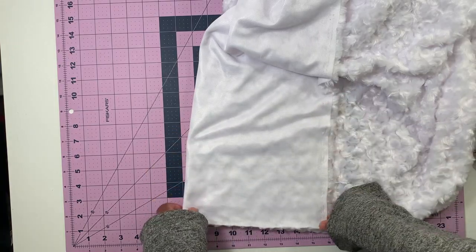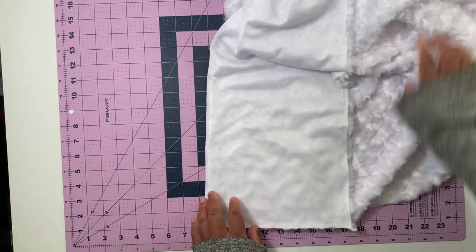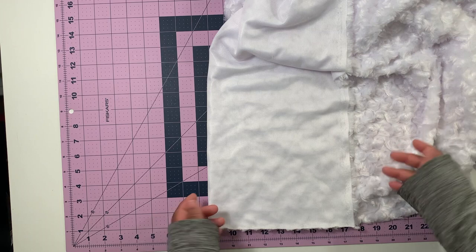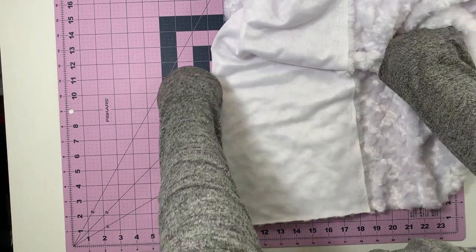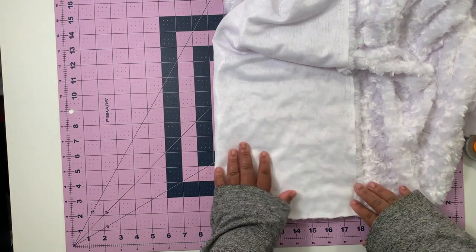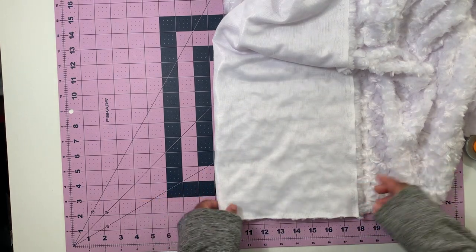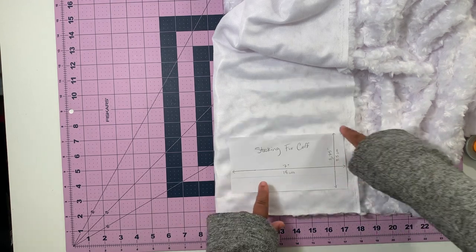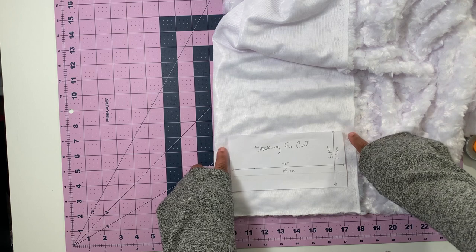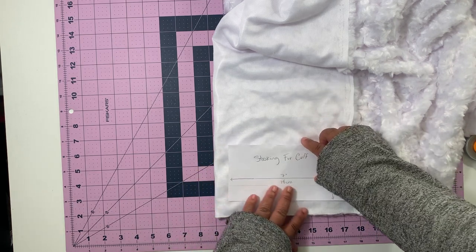There are better ways to cut fur that will result in less of a mess, but this way is quicker even though it causes more mess. I fold the faux fur onto itself so that I'm cutting on two layers, because I want a cuff on the front and the back of the stocking. For the top and bottom of the cuff I cut right along the pattern piece, but on the sides I add about a half inch seam allowance on both sides.